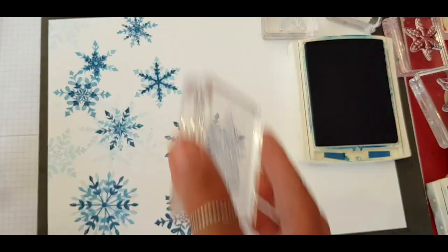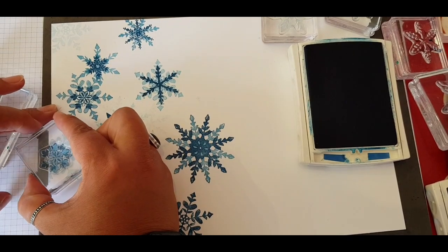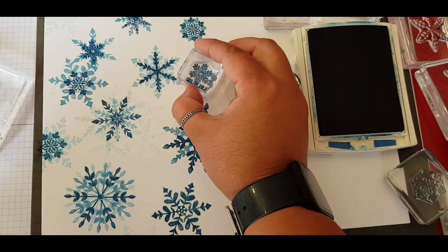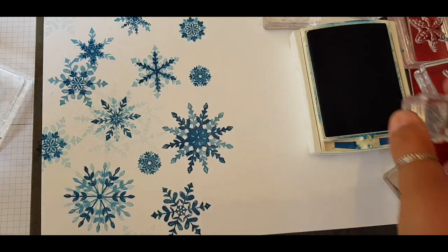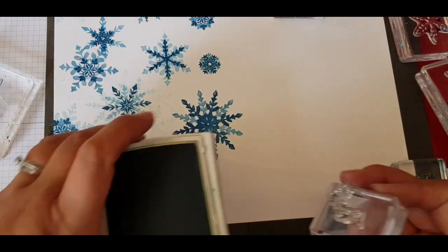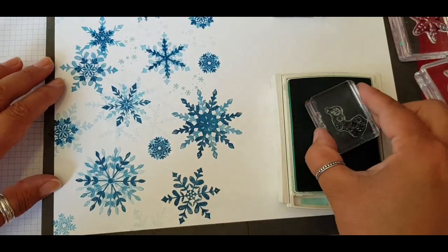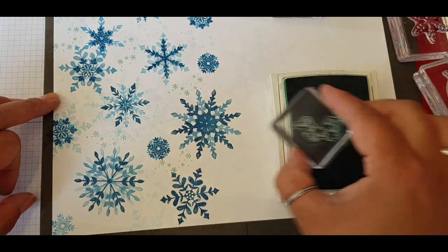I felt like I was inventing new snowflakes the more that I stamped - like no two were the same. These also make really fun geometric patterns to play with. Using a strong colour like Pacific Point I managed to get at least three stamps out of it. Look at those tiny ones, aren't they adorable. I loved just twisting it ever so slightly so you've got the points on the other side. Coming in with Pool Party and using the small flurry of snowflakes just to fill in some of these gaps.